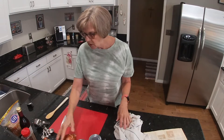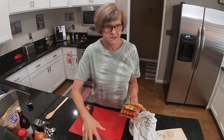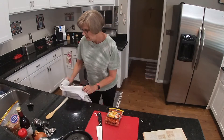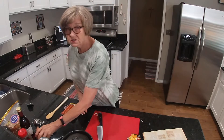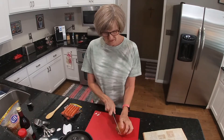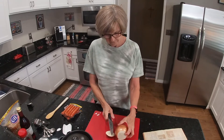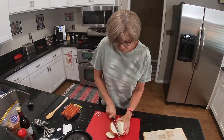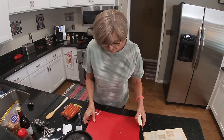It calls for your hot dogs to be sliced up, so we'll get those all sliced up. You know what, I think I'm going to do the onion first. It calls for one half onion. This is rather large, so I'm not sure if I'm going to use the entire thing. I'll just cut it this way — there, that looks good.